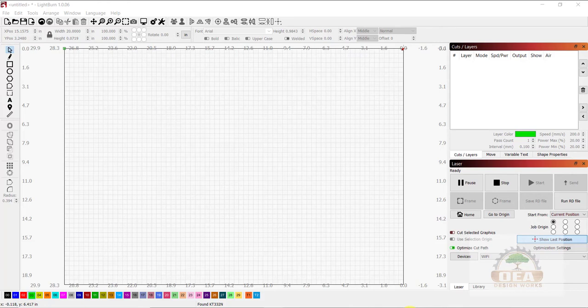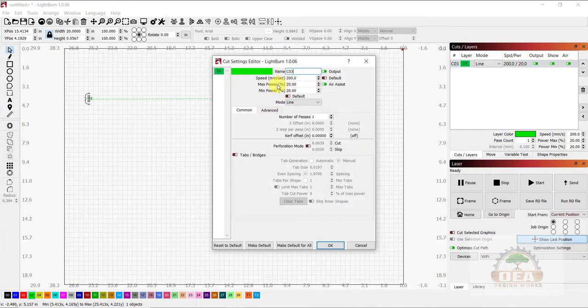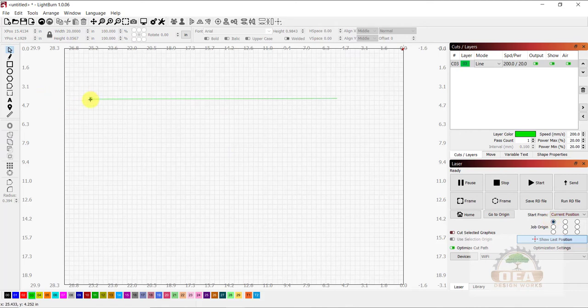Over at the computer now. The goal is to make a straight line for the laser to run — a quick, simple program. I typically use current position and choose my job origin as top left. I'm going to make a simple straight line, select it, change it to 20 inches that I measured earlier, and press enter. I have it set as layer three, speed at 200, and min/max power at 20. You can use whatever you feel comfortable with. The green dot shows the left side of the line, so I want to make sure my laser is set up to the left side. Now I'm ready to go ahead and run the test.